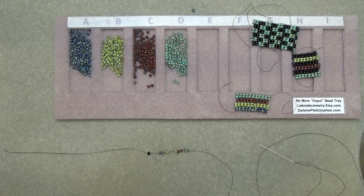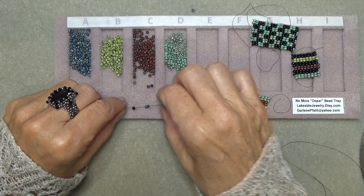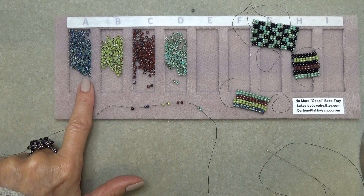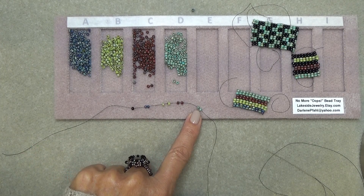Let's play with the tray and with some two-drop peyote. With two-drop peyote, you're going to put on an even count — an even number of groups of two beads. When you do regular peyote, you just put on an even number of beads. So here I have on my thread two blue — I put my beads out in my tray and I have two blue, two green, two red, and two turquoise. So that's an even number of groups of two.